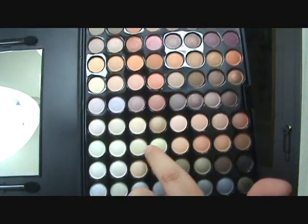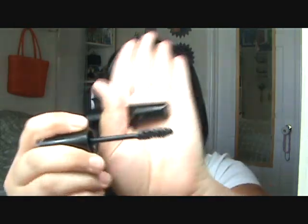Then eyeliner and mascara. I'm using a new mascara — this is the L'Oreal Collagen Mascara. It's really great. It makes you look like you have false lashes when you actually aren't wearing any. The wand is pretty thick with original bristles, it has a really good consistency — not dry, not too wet, goes on really good, doesn't clump. So that's a great mascara to check out.